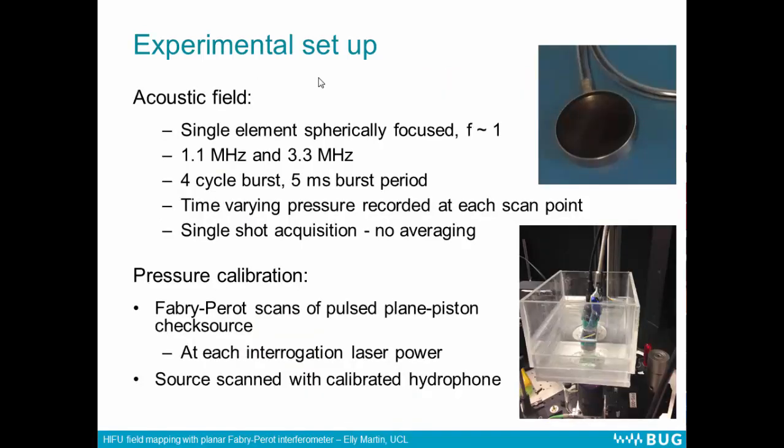The acoustic field we mapped was produced by a single element, spherically focused transducer from Sonic Concepts. We drove this at 1.1 and 3.3 megahertz using a full cycle burst, and recorded the time-varying pressure at each of the scan points. All of the scans were done in single-shot mode, so there was no averaging done whatsoever. We first did a pressure calibration by taking scans of a pulse-to-plane check source at each of the interrogation laser powers, then compared this with measurements made using a calibrated hydrophone. We take one value of the pressure from the check source and use that as a scaling factor for the flat frequency response.